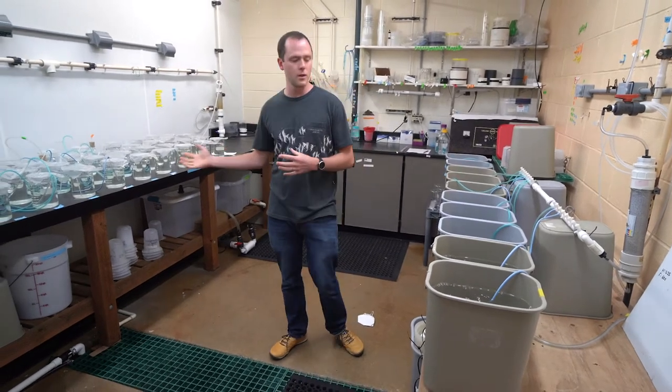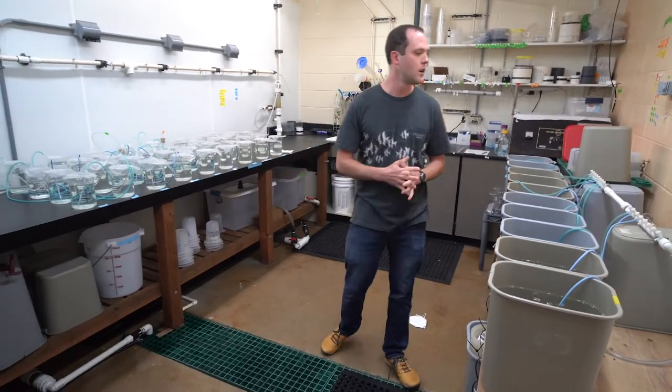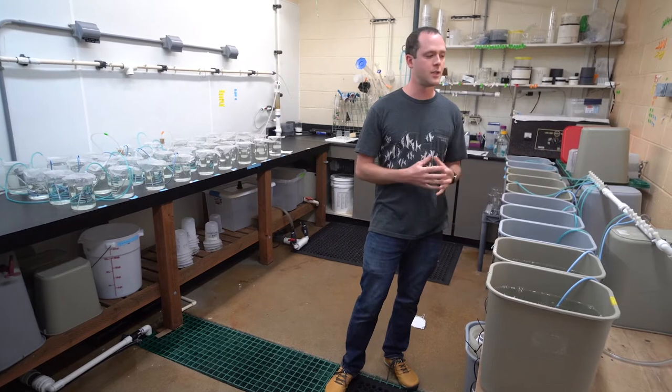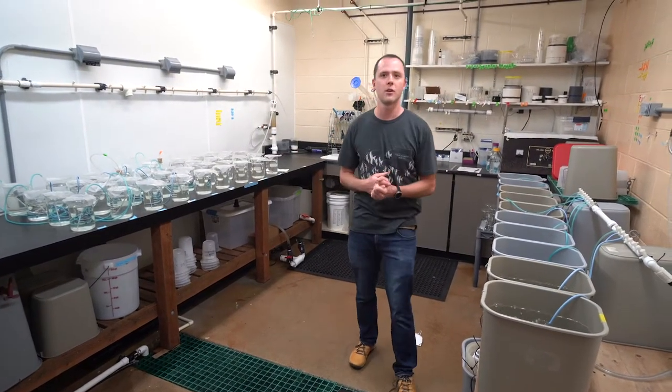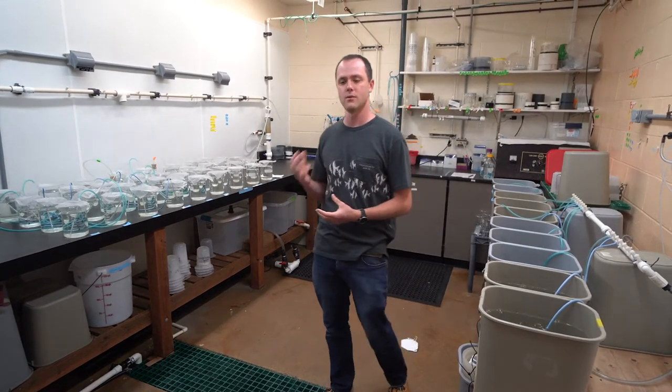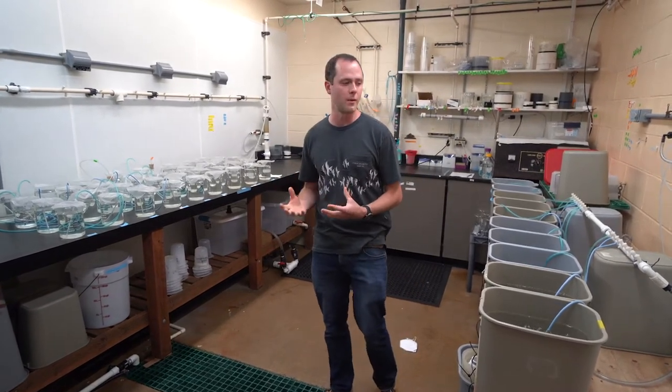As you can see we have one-liter vessels over here and ten-liter vessels over here. The whole room is plumbed up to receive air from the main Hatfield compressor, as well as we have plumbing over there to receive air directly from the outside if we need a source of air with lower carbon dioxide.